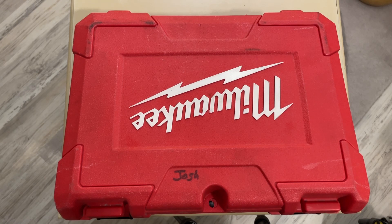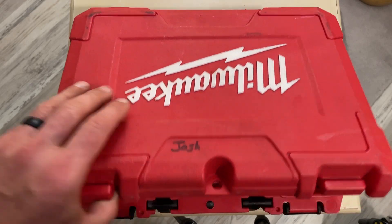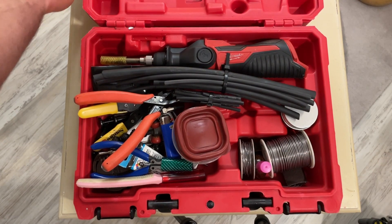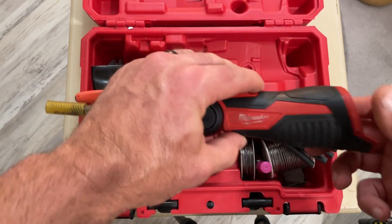One thing I wanted to start doing as part of the Vantor series was going through some of my loadouts. This is my soldering kit — the M12 made by Milwaukee. And here's the soldering iron right here.